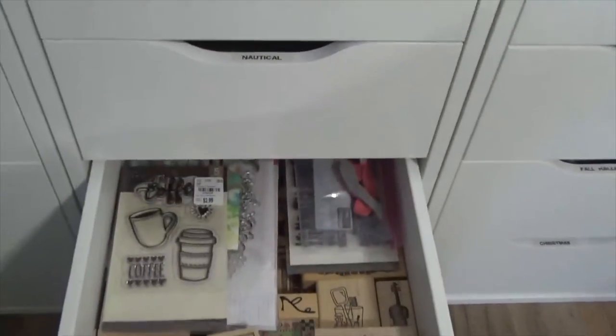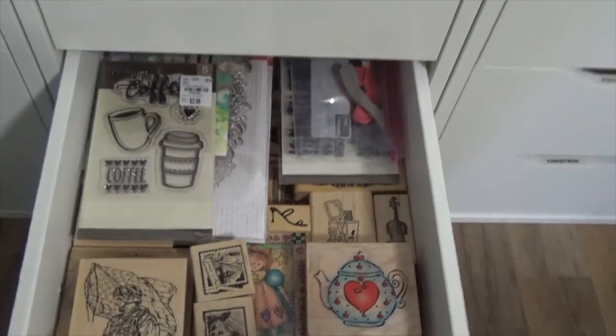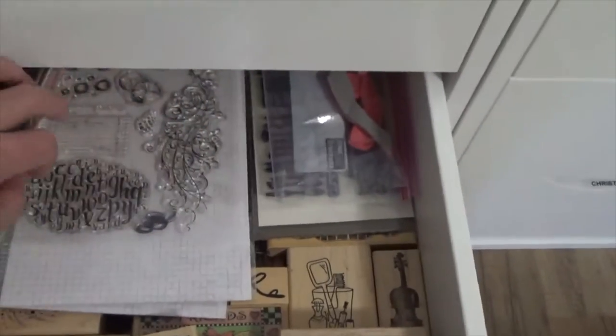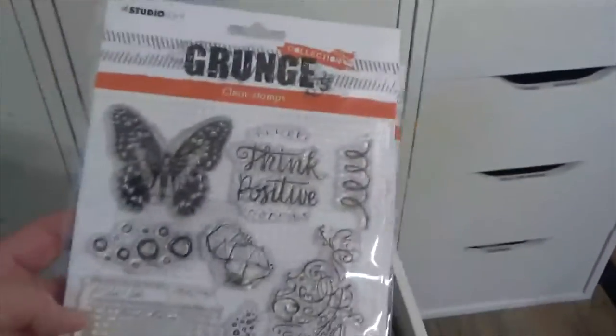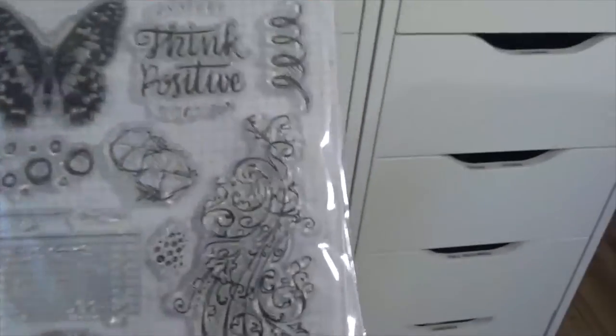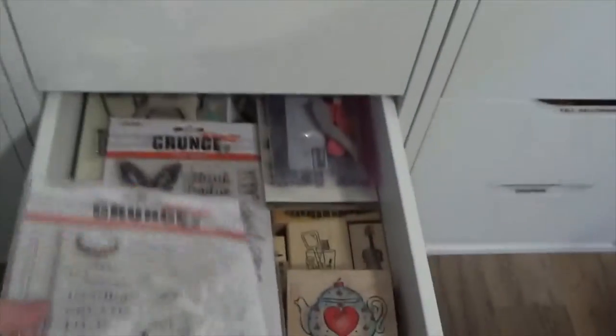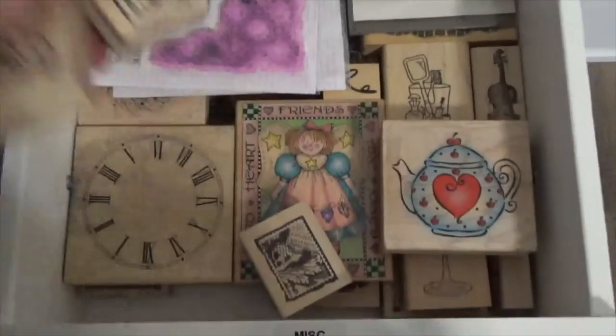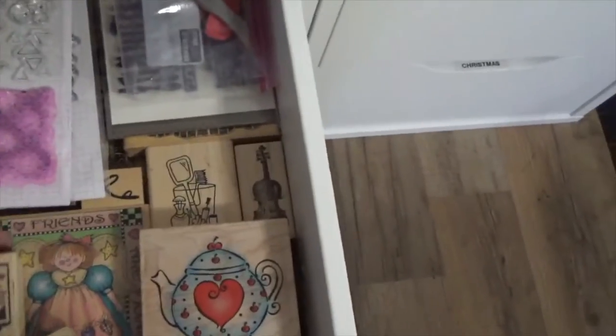Next is miscellaneous. When I say miscellaneous, it's stuff that I wasn't sure where I wanted to put. I love this stamp — I just used this the other day. These are all just miscellaneous stamps that I've purchased. I don't really want to take the sets apart. I don't have any more of those plastic containers because I got rid of them. So this just has miscellaneous stuff and just miscellaneous blocks.